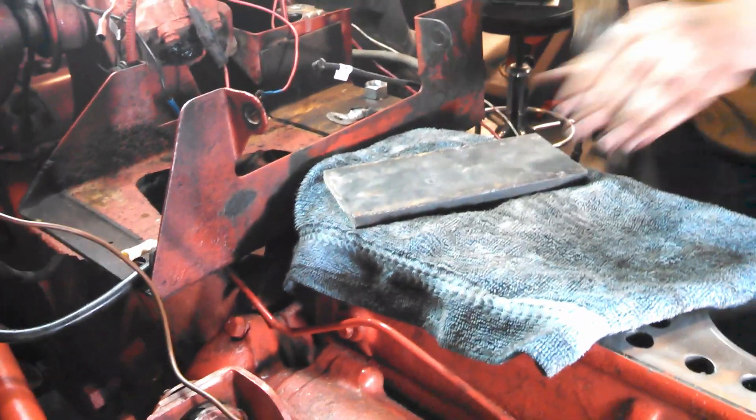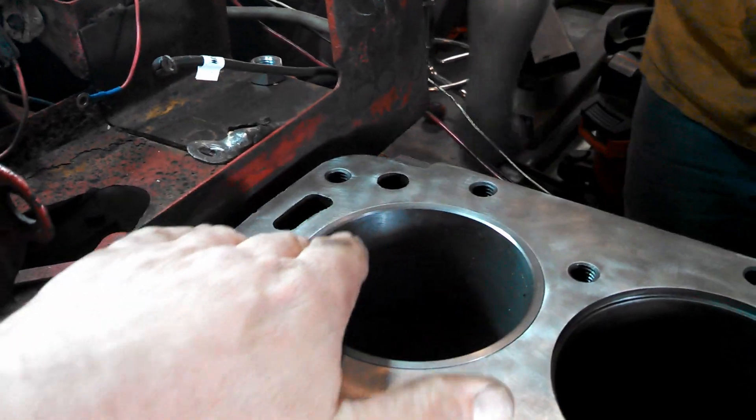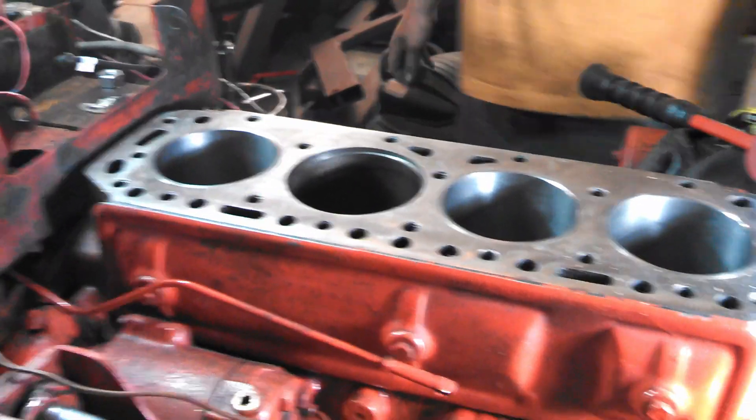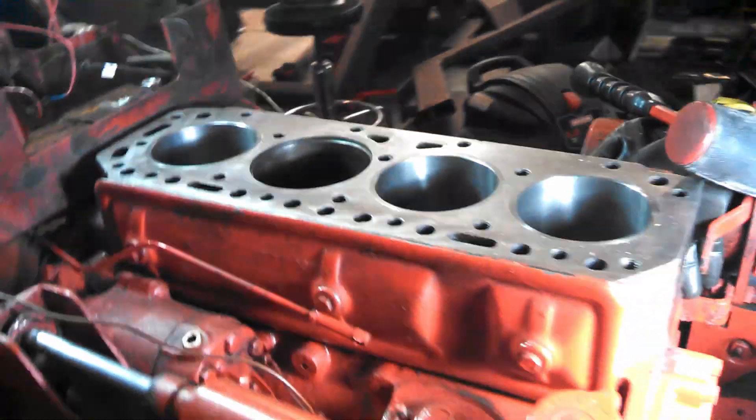There we go, that's beautiful. All right, there you go — one more to do, and then we get to put pistons in. Maybe we'll shoot a video of that as well. Thanks for watching.